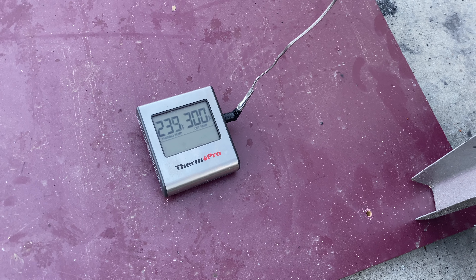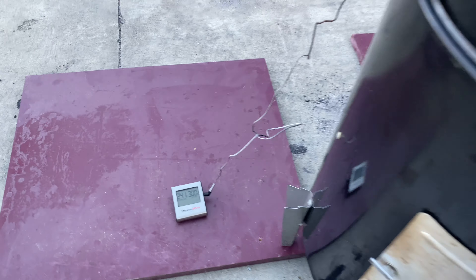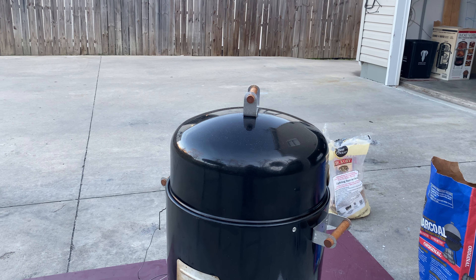Smoker temp has stabilized right where I want it, between 225 and 250, sitting right at 226, with a really nice stream of clean smoke rolling through. We are just about two hours into this cook — this is going to be the first time we take a peek at the brisket. Going to give it a spritz — oh yeah, that is looking really really nice. It's not super dry yet so I might just give it one or two spritzes, then let it back in there for another hour or so. We just threw on another piece of hickory so the temp is coming up a little bit. The smoke is almost invisible — that's exactly what you're looking for.